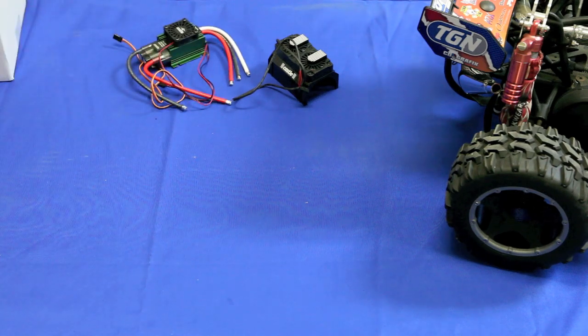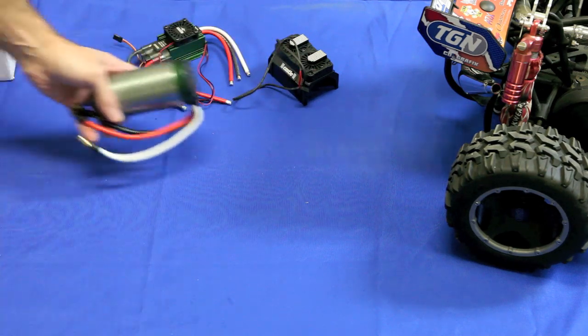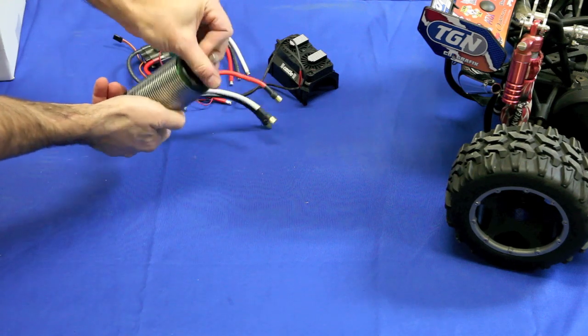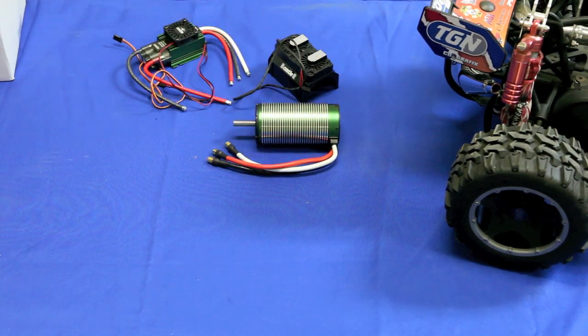Here is the heart of the system — the brushless motor. This thing is a monster. It's pretty heavy, all aluminum, with a big steel output shaft and the same large wires. They say it produces up to 10 horsepower, so that's going to be pretty fun.